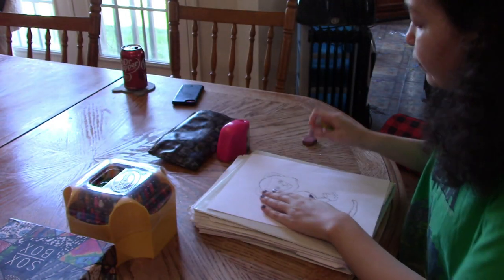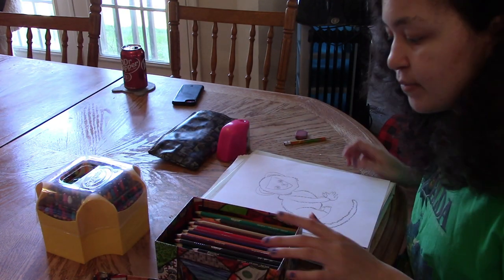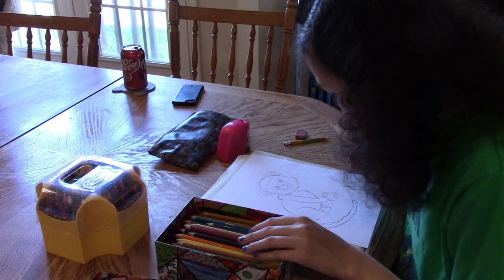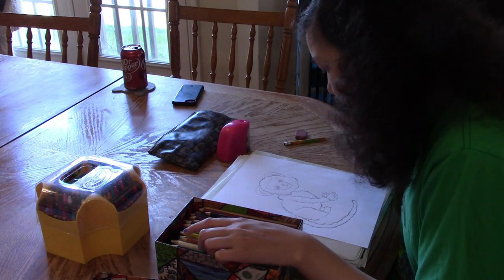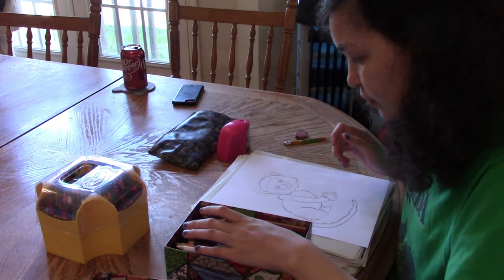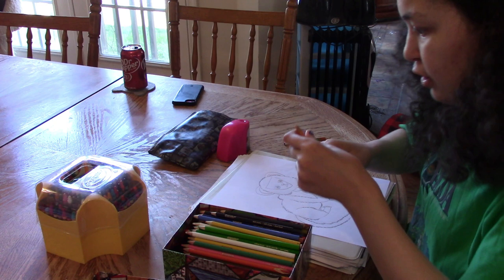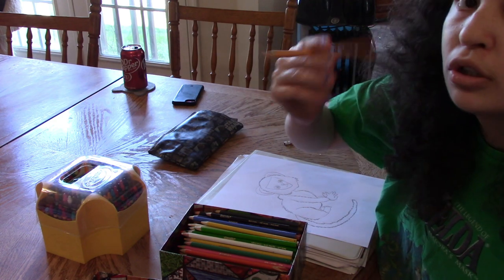Next I'm going to switch to colored pencils and put the regular pencil away. For this monkey I'm going to do a simple coloration of brown, peach, a little bit of black, and maybe a little bit of tan for the chest fluff. You can make your monkey whatever color you want. When I'm coloring, I like to start with the lightest color first, so I'm going to use my peach colored pencil. If your colored pencils look a little dull, just sharpen them.